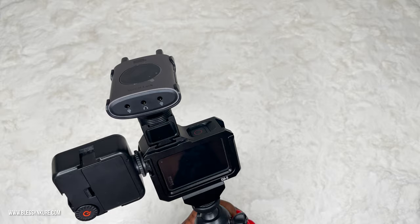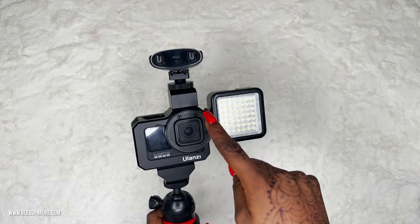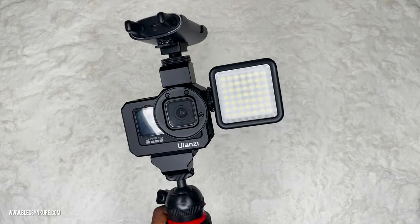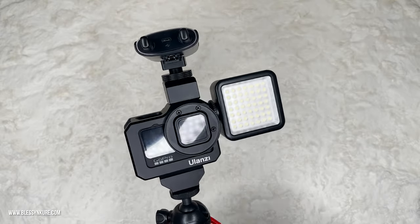Let me know what you think in the comment section. I definitely can't wait to take this out for a test run, and eventually most likely get a lens to try out the variations and options I have with the GoPro. I intend to do more traveling, so don't forget to check out the playlist titled 'Travel In' on my YouTube channel.